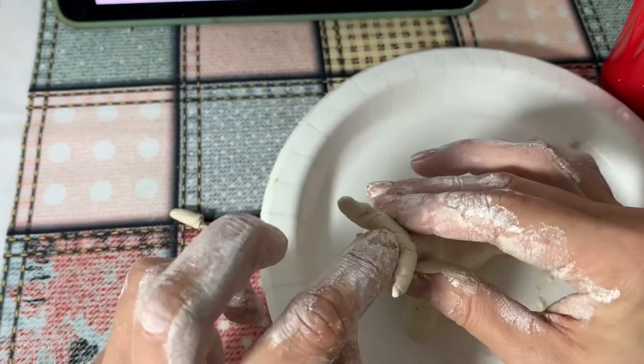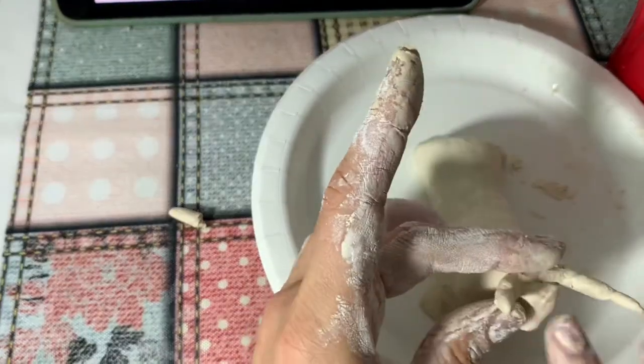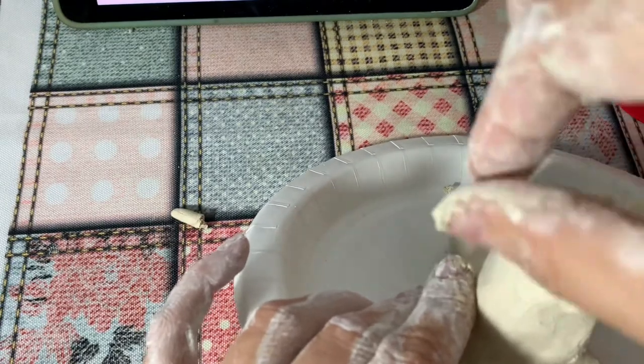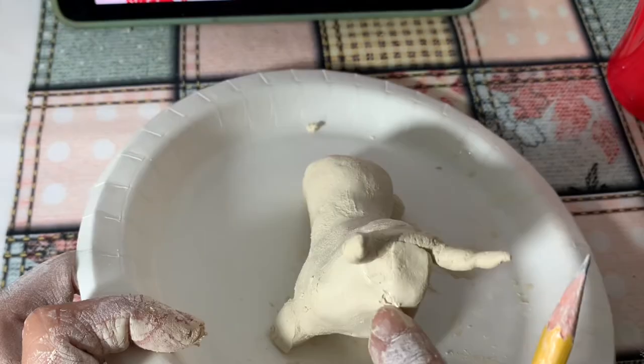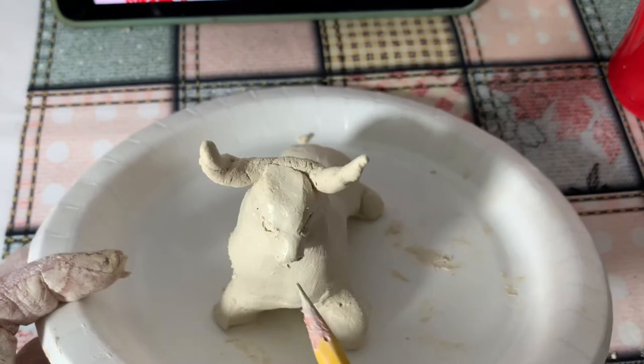— they might crack. Connect them really well with the head so they won't fall off once they get dry. Make the head look triangular — the nose and mouth part is smaller. Add the eyes and nostrils and try to make them look symmetrical too.